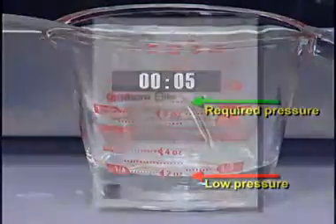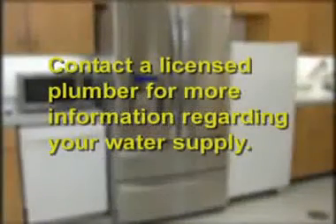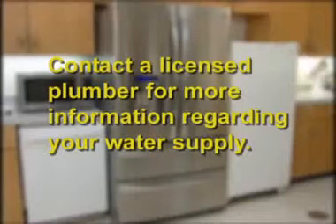Refer to your use and care guide for information regarding your ice maker's water pressure requirements. If you feel your water pressure may be lower than required, contact a plumber for more information on how to provide an adequate supply of water to your refrigerator.